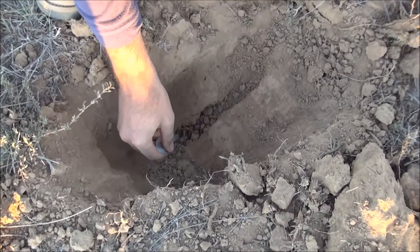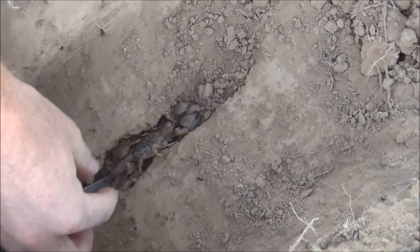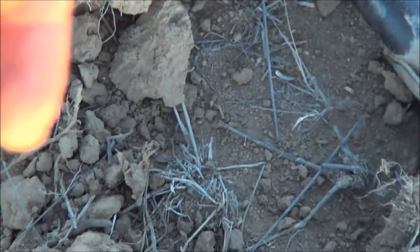Oh wow. Who do we have here? Oh look at that! Let's get around here and chop at the end. As long as you can get the head, it's okay.